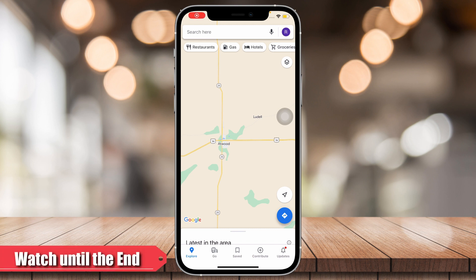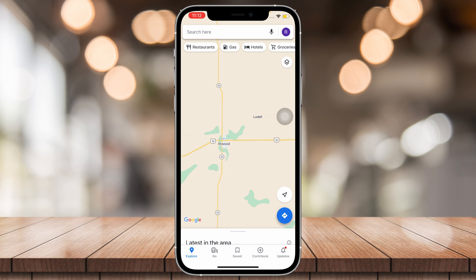Hey guys, for this video I'm going to teach you how to measure distances between two points on Google Maps. With this tutorial you're going to be able to see how far the points are.